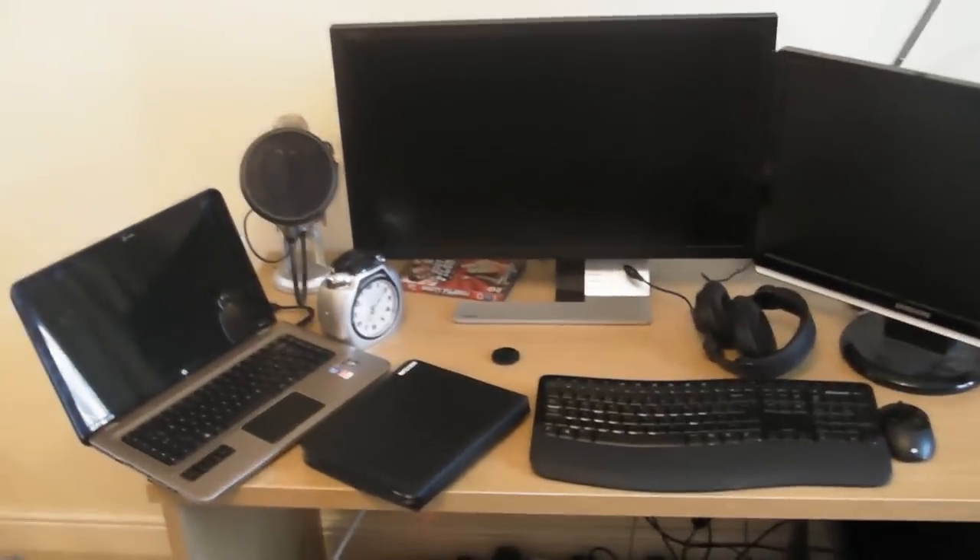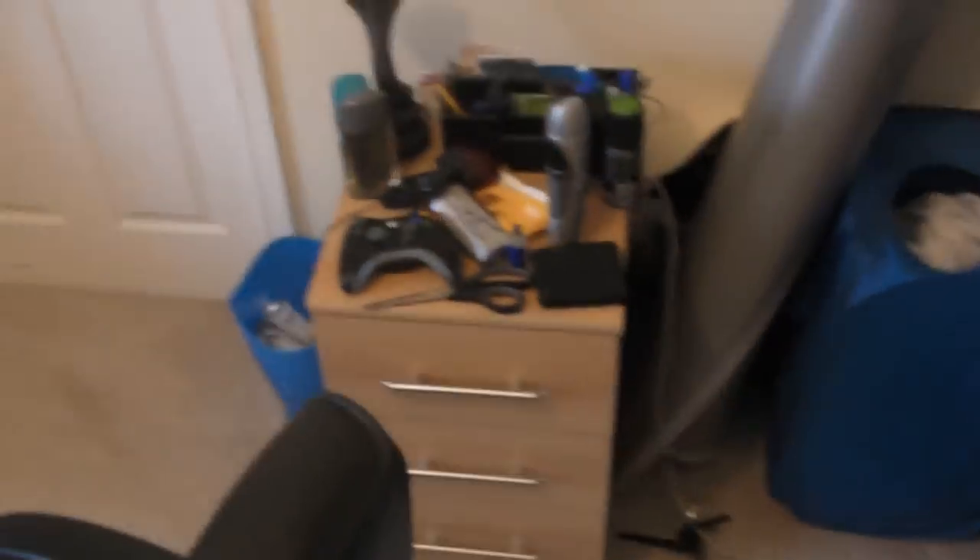There we have the Logitech speaker system that I was given as a Christmas present. Here's the Xbox which is hooked up to the TV. I might put the Xbox on that monitor but we'll just see what happens. Then there's some normal stuff and random bits.